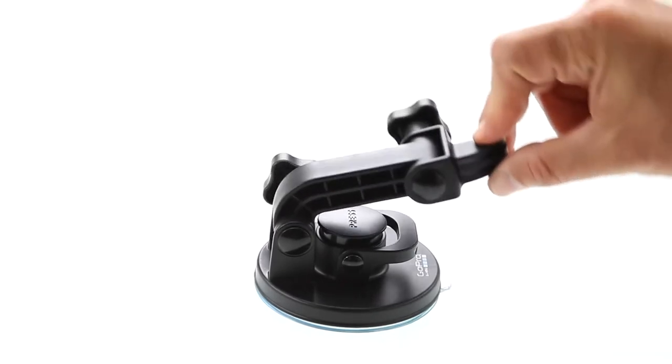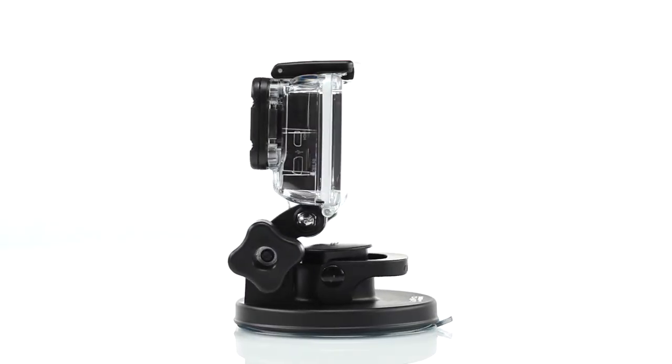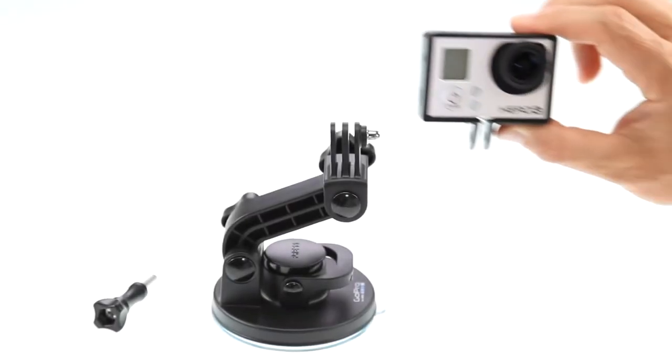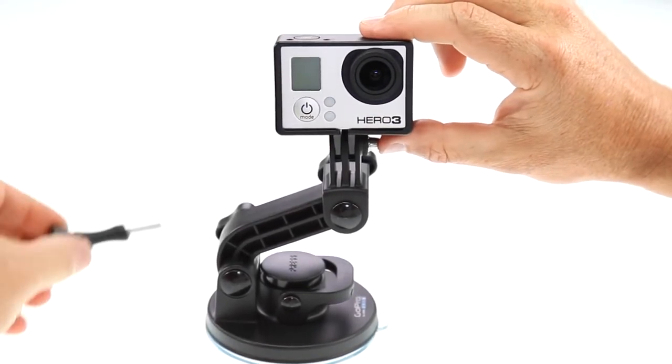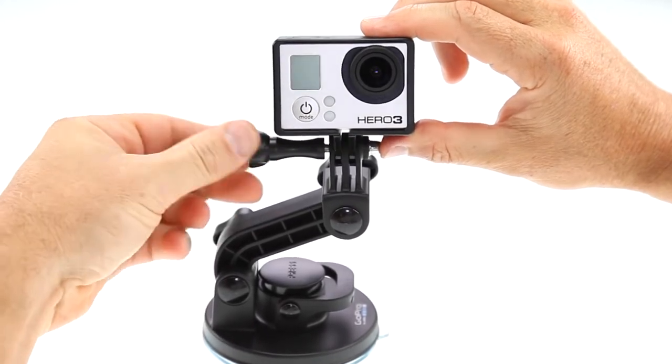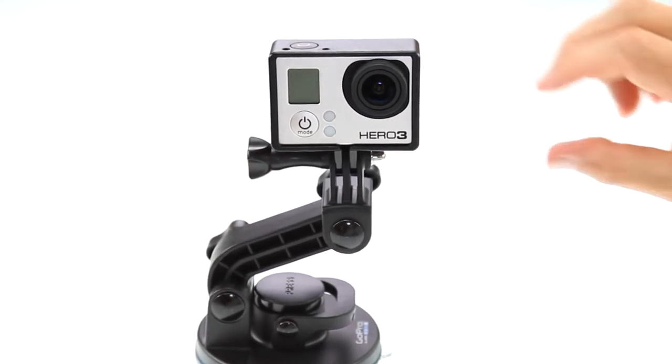The 90-degree bent arm can be used by itself, or added to either the pivot arm or the ultra-compact arm. To attach your GoPro camera to any of the arms, slide the camera housing into the suction cup mount arm and insert the camera mount thumb screw. Then fully tighten the thumb screw, being careful not to over-tighten.